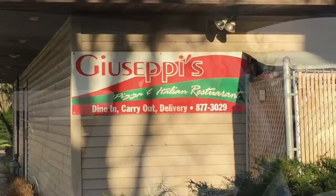Hey, it's Sweet Lenny from 97ZOK. This is Top This, my search for Rockford's Best Pizza, and I'm in my old hood again this week.